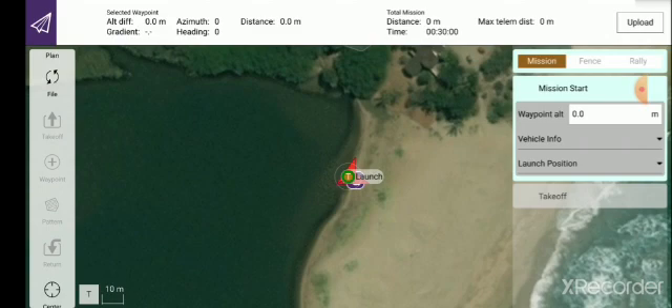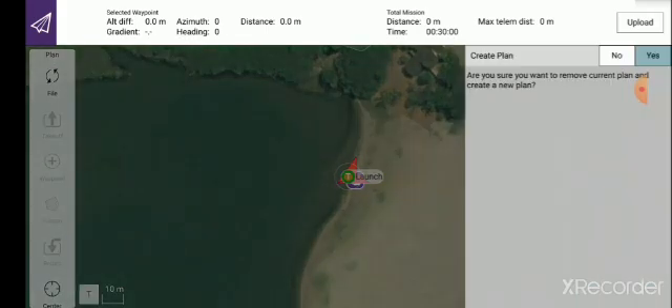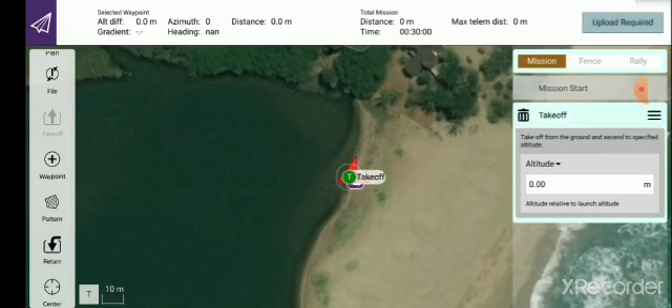To start creating the mission, look along the left hand side of the drop-down window — it says Plan, Take Off. Start by pushing Plan. Touch Plan and it brings up another window: Blank, Survey, Corridor Scan, Structure Scan. We want Blank — we want to create our own mission. Click on that and on the right hand side of the screen it now says Create Plan. Yes, we do want to create a plan. We are located on the edge of the bank of the estuary, arrowhead facing out into the water, and I've now got a takeoff point marked.